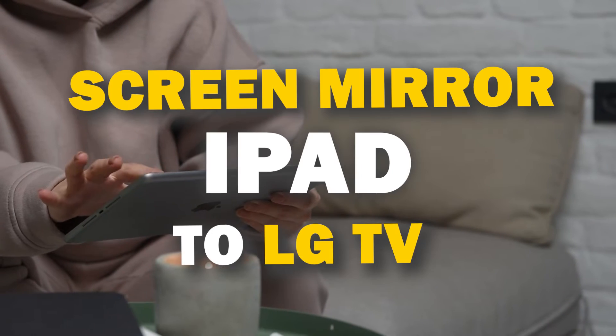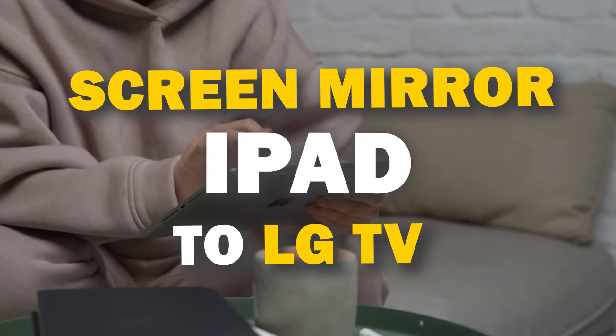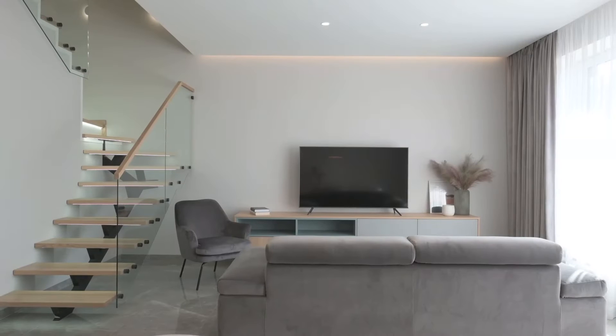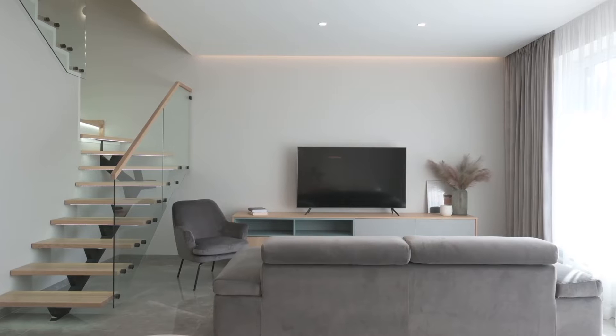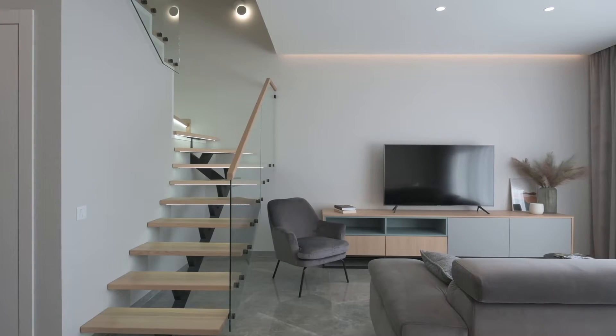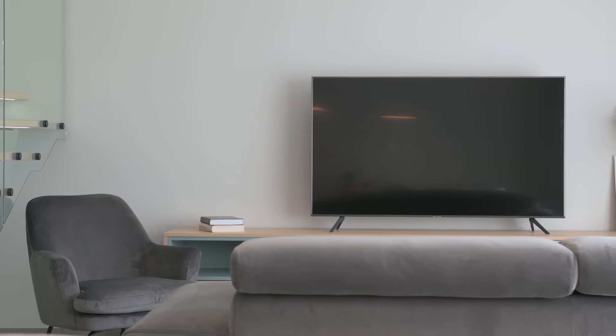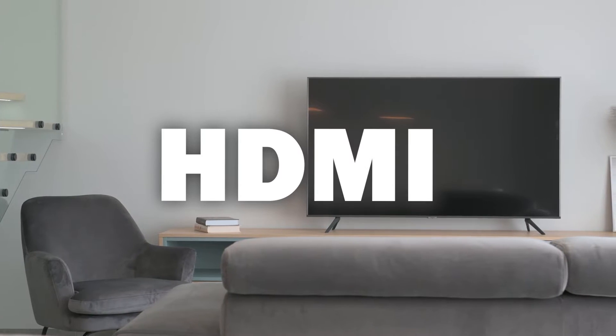In today's tech video, I'm going to show you three different ways of how to mirror your iPad to any LG TV. Some of the newer TVs have a built-in way of mirroring, but not all TVs have this capability. The three ways I'm going to show you will work on any model of TV and any year, as long as you have an HDMI connection to plug into.